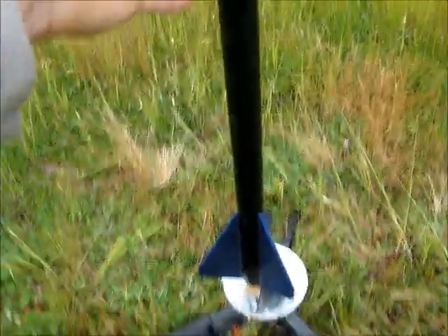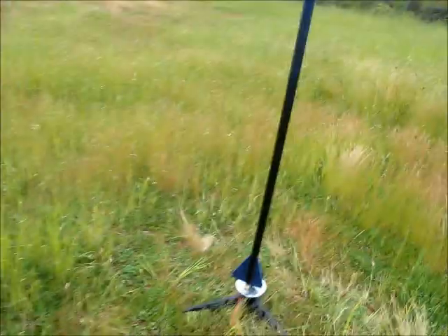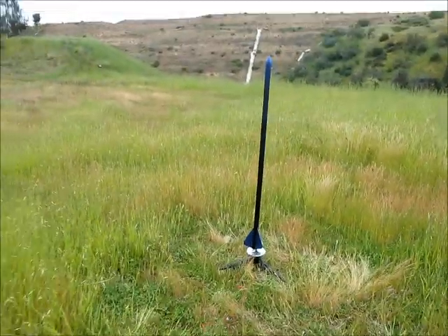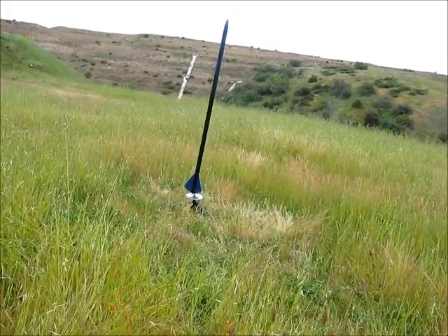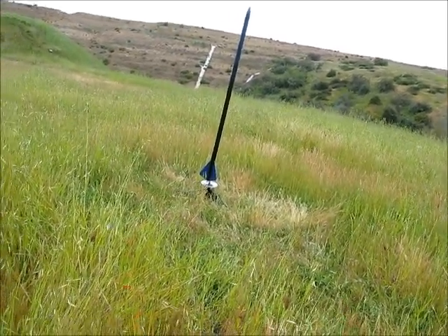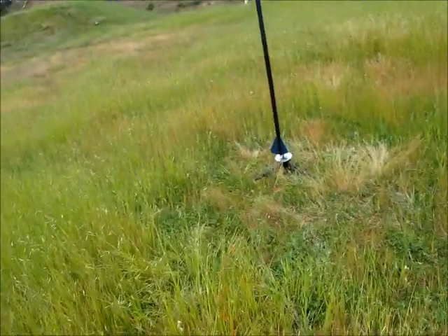It's a lot less power so that hopefully it won't go up too high. It's a teeny bit windy, so we're going to hope that this thing doesn't get lost on its first launch here, but I'll do the countdown and we'll get her ready to go.